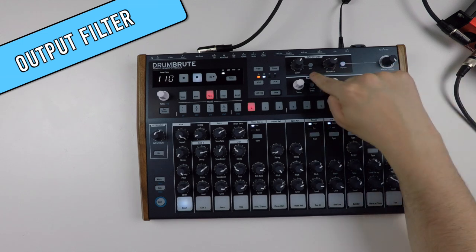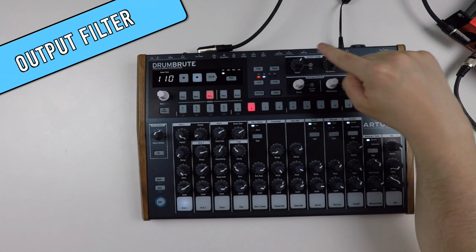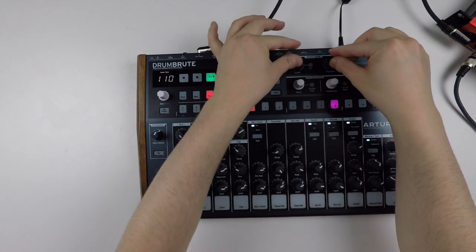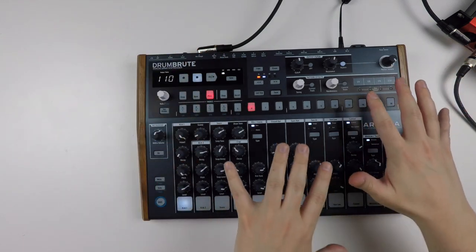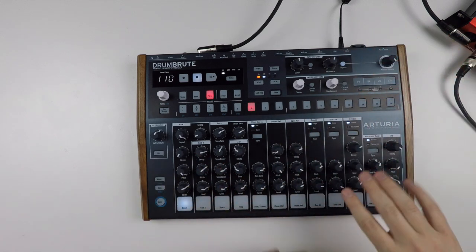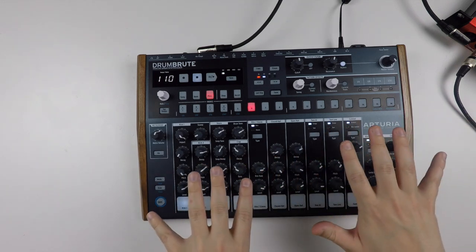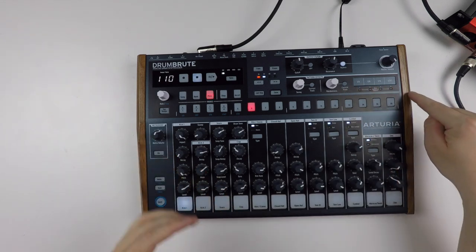And then we have the output filter up here. You can switch it to a high-pass filter — it's a low-pass to start with. You have the cutoff and the resonance. I found myself using it a lot when I was jamming; I think you can use it to create interesting filter sweeps on the fly when you're recording. I love to use it together with the step-repeat — something like this.